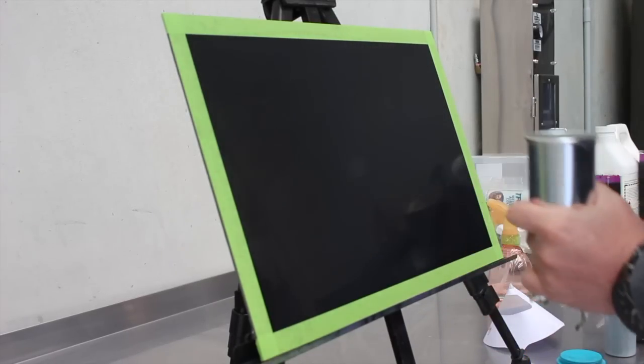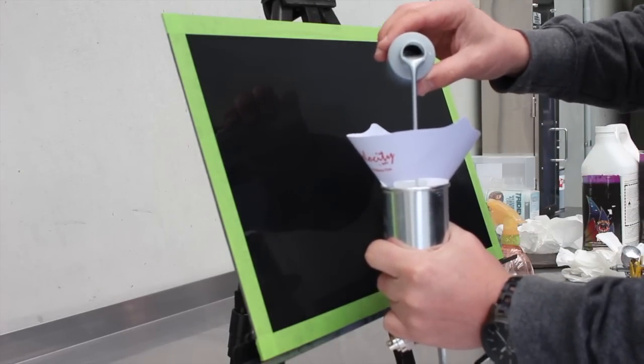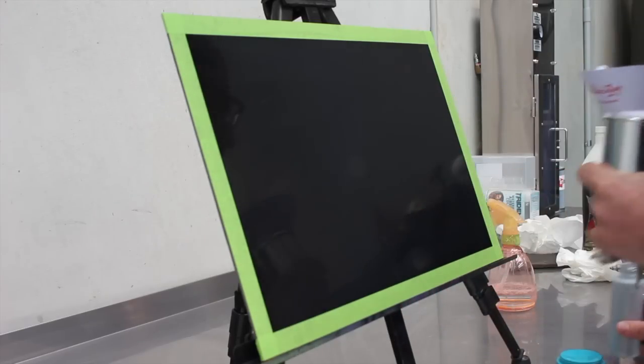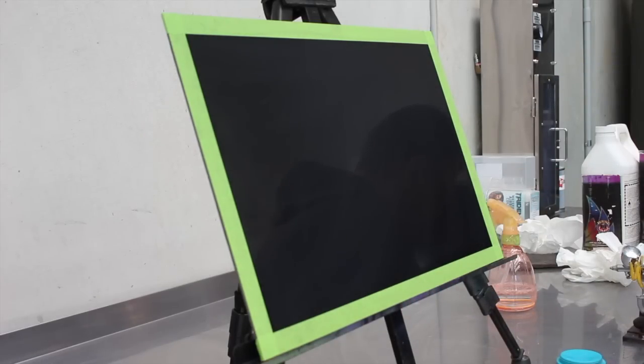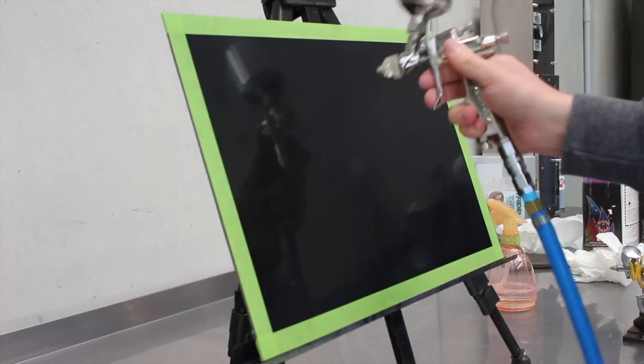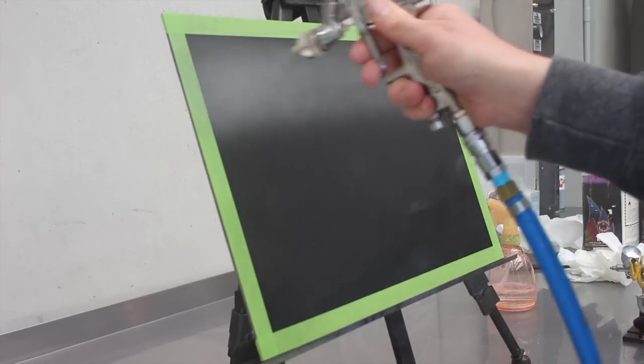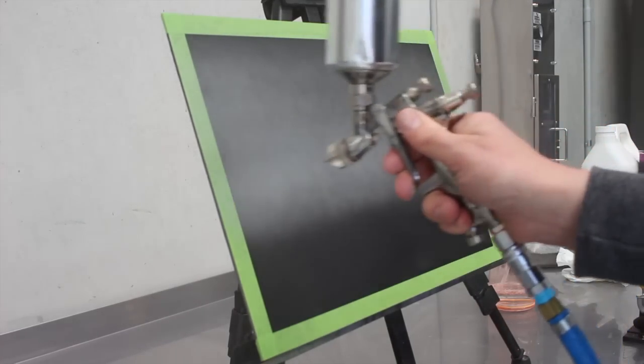Now that we've prepped our panel I've masked up the edge and I'm adding silver into my LPH-80 I water mini spray gun. This is just an automotive silver — I'm pretty sure this one is the Orion silver by House of Colour, but any silver will work as a base. The spray gun is a nice tool to get quick coverage, and for metallics it sprays a lot better than an airbrush would over a larger surface.